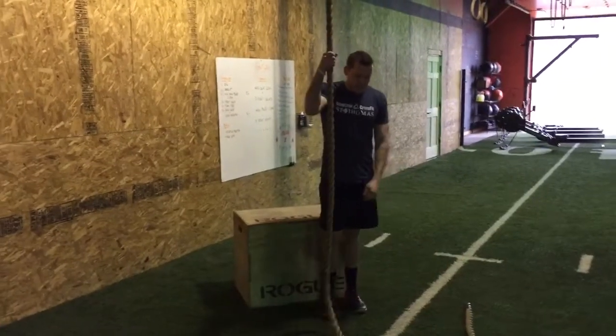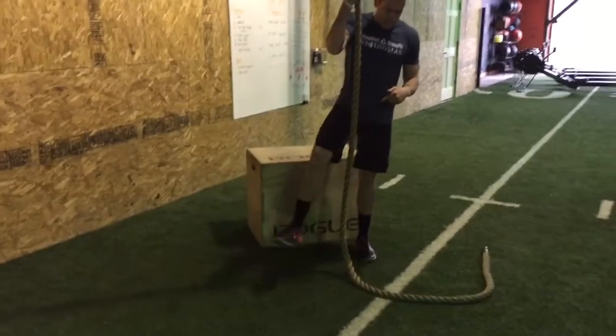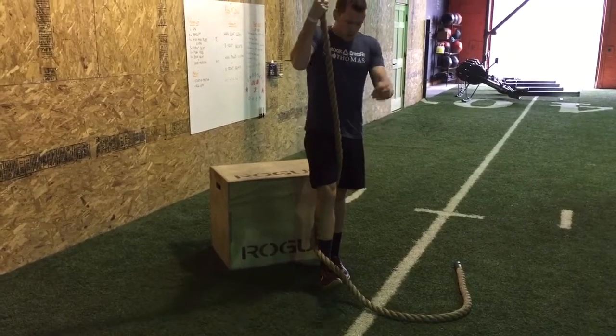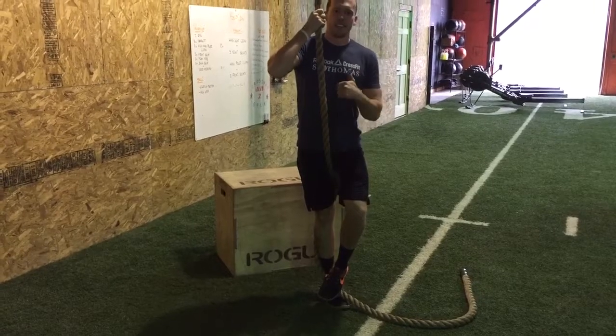The first one is the full wrap method. All we're looking for here is going from outside to the inside, making sure that rope lands on top of our laces. Then as we're going up the rope, we're simply going to clamp down with the foot to create that base to stand up.